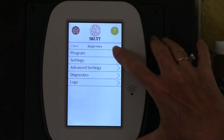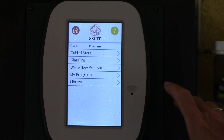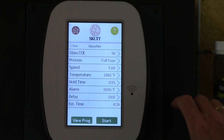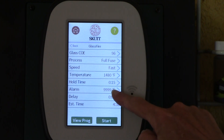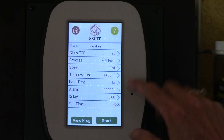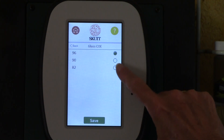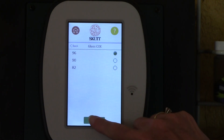It has a guided start. It has glass fire — let's do glass fire, let's get right to the meat of it. It's asking me what COE I'm going to use, what process I want, the speed, the temperature it's going to go to. It has a hold time. Let's go here and look at the COE. I can pick different COEs — how cool is that? I'm going to be working with 96, so I'll save that.